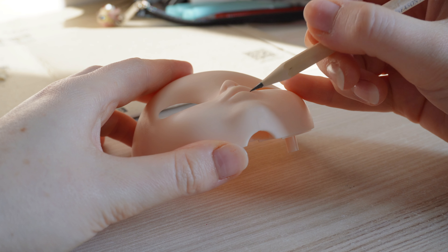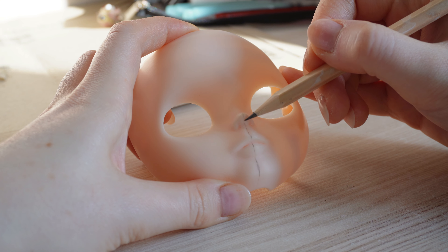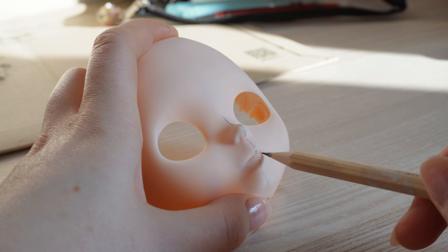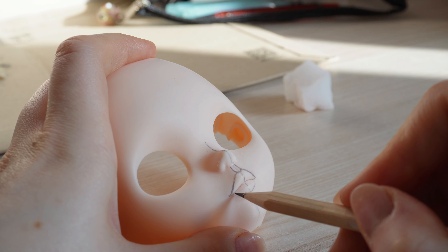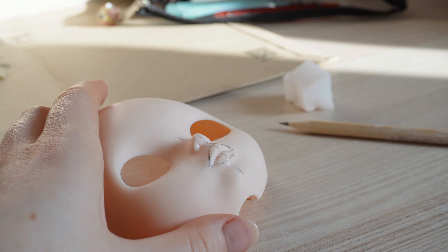The hardest part of customizing a Blythe doll is definitely carving the nose and lips, and this process is totally up to you. Some people like big realistic lips and some like small lips. For example, I like my dolls to have medium lips. The first thing I recommend is to draw the shape of the lips you like the most. And when you're happy with your sketch, it's time to use your tools.